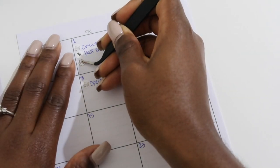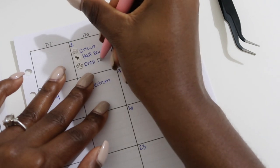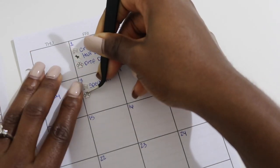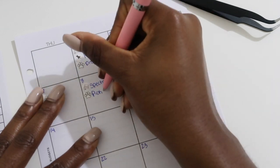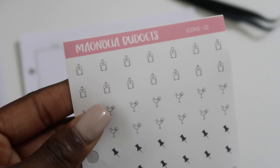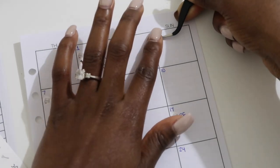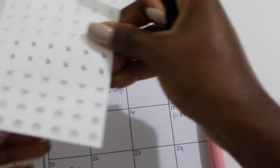Drop off dogs on the 1st, pick up dogs on the 8th. Then for vacation on the 3rd, these little suitcase stickers are super cute — we're going to use one to note we leave for vacation. And for the 4th of July celebration, we'll use one of the bows because that was important — we had to get fireworks, get food, lots to get done.